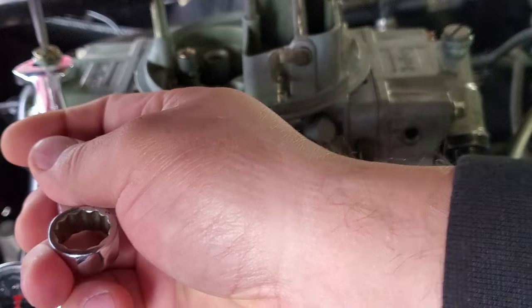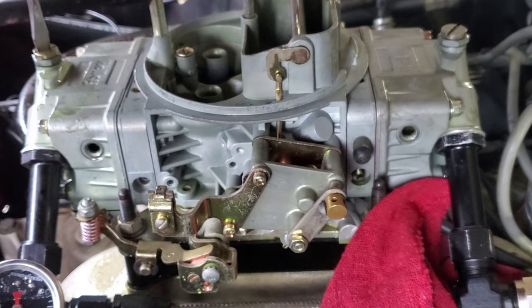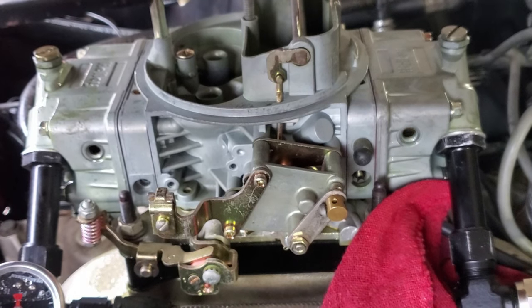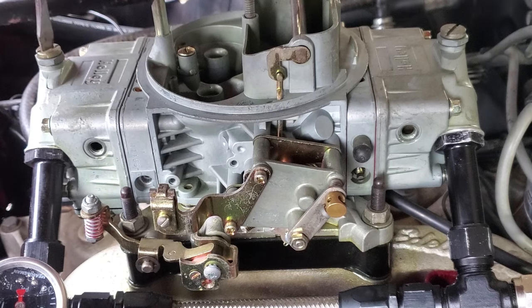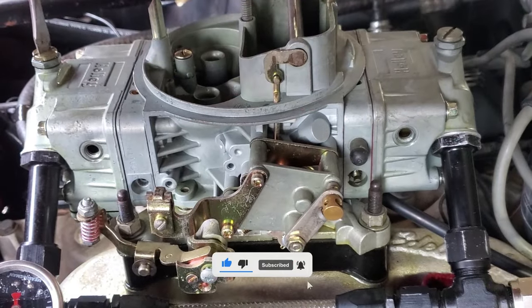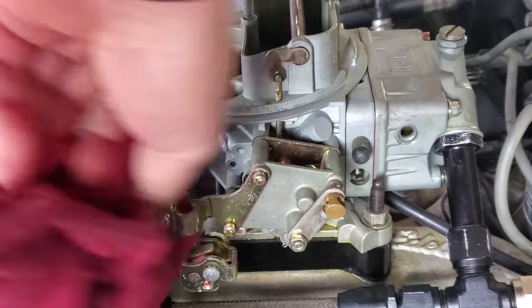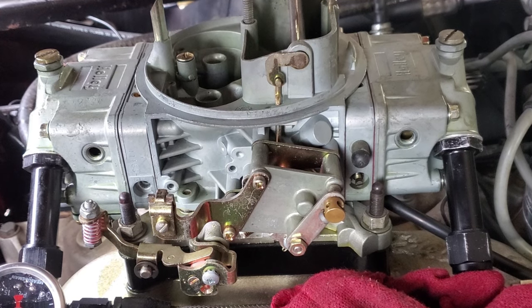I'll loosen it a little and come out with it just a hair, then tighten it back up. Let's rock the car — the fuel pump is still running. Now let's keep coming up with it. I want it nice and even with the front bowl, because the front one when I rock it is right under the sight hole. Another little eighth of a turn. Let me dry this off so I don't get any false readings — and there we go, now they're pretty much perfectly even.